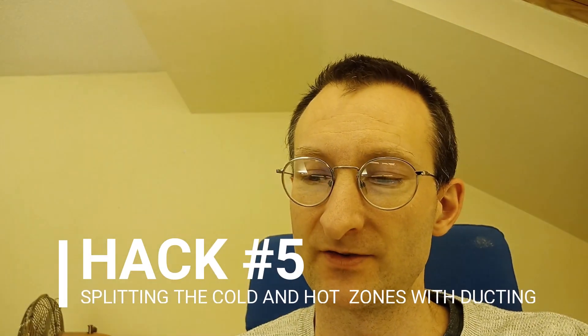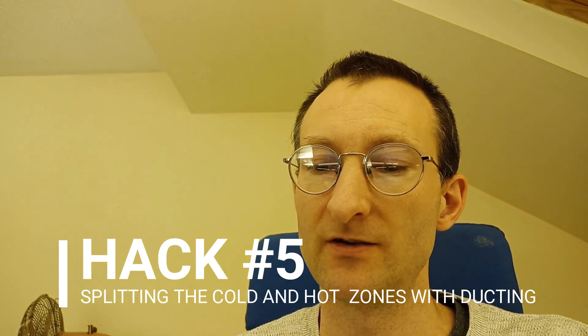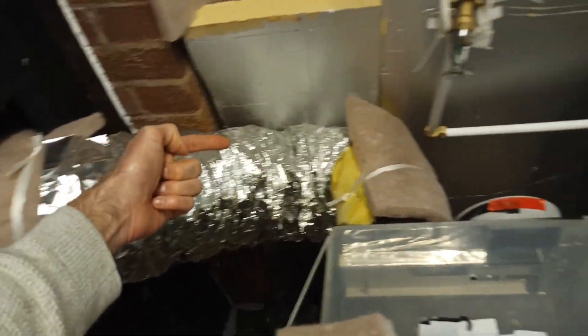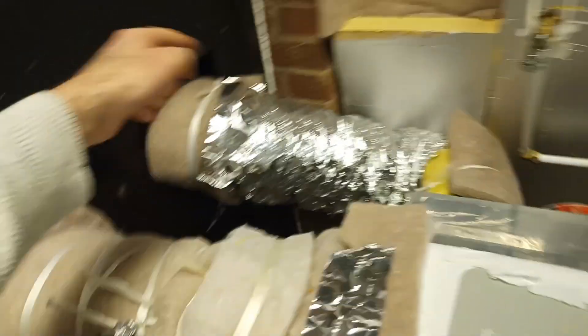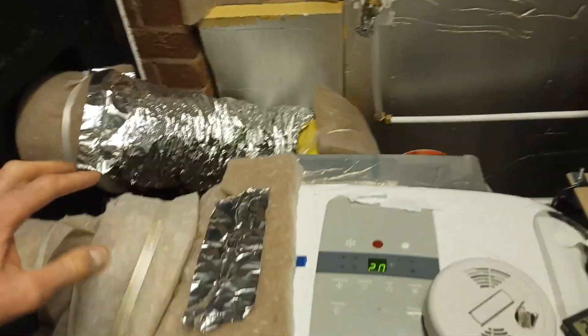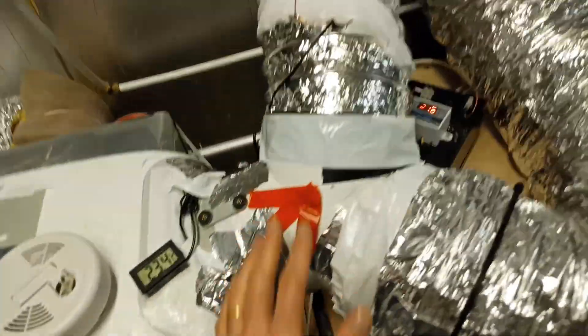Mod number five: I've added a second duct to split the cold and hot sides of the heat pump, so it acts like a mini-split heat pump and enhances efficiency. This second duct pulls cold air into the cold side of the heat pump and then blows it out the door again — that's the cold circuit, split from the hot side.